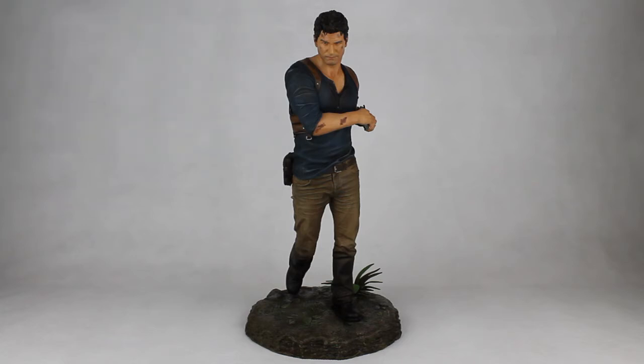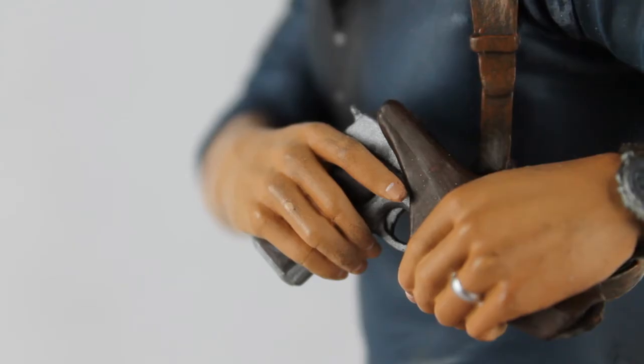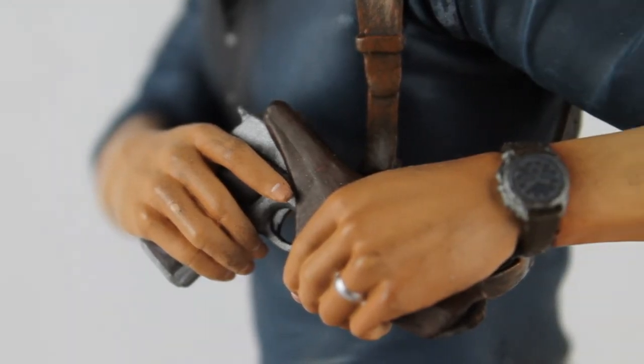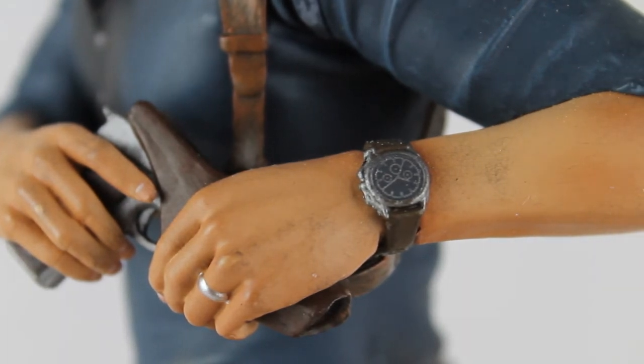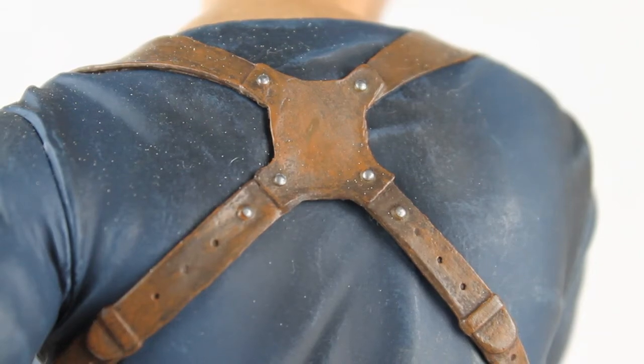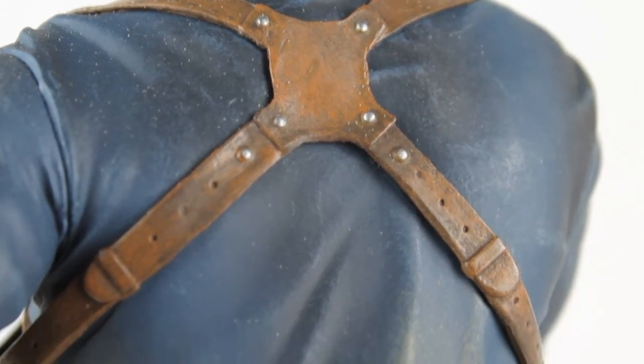The figure is 28cm tall and was designed by Gentle Giant. What I really like about this figure is the details — the ring, the hood, and also if you look at the fingers, really great. It's really nice to see the long sleeve here.